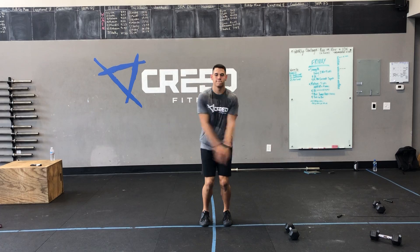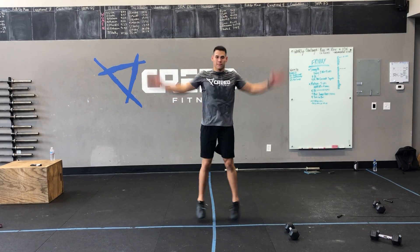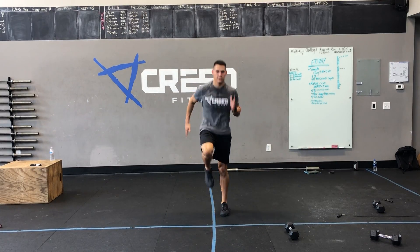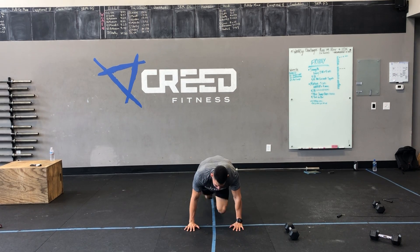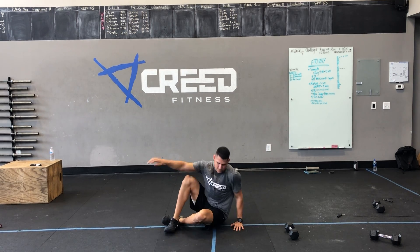Our cardio choice is: you can go jumping jacks, you can go high knees, you can go down to the ground for mountain climbers if you'd like, or you can flip it on over for that seated run.